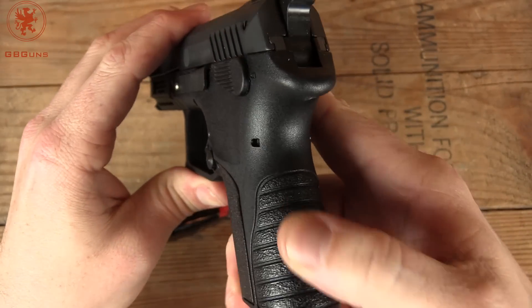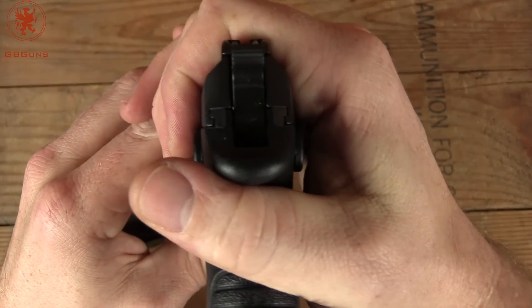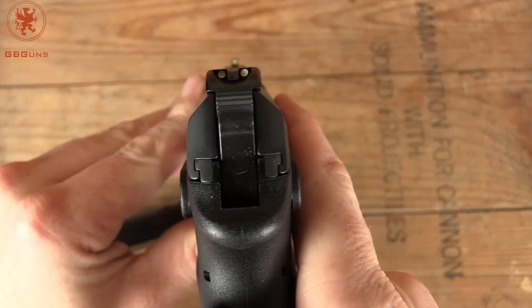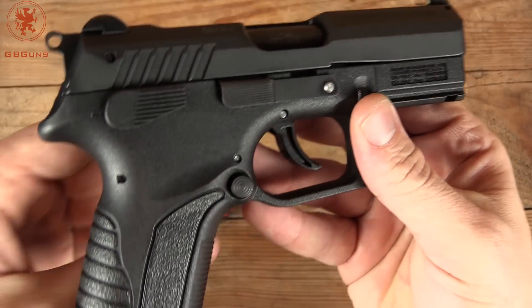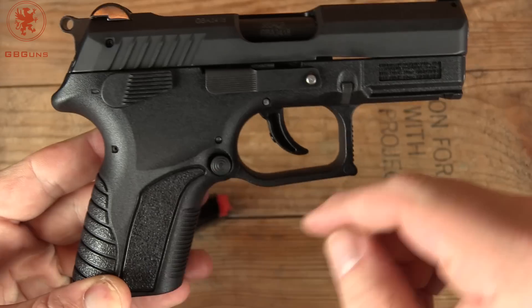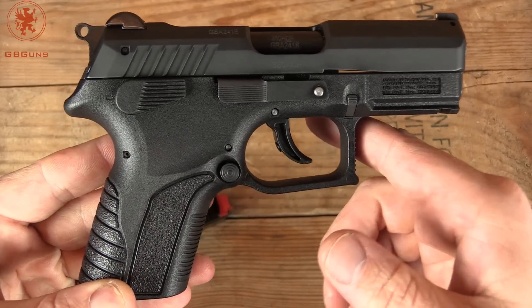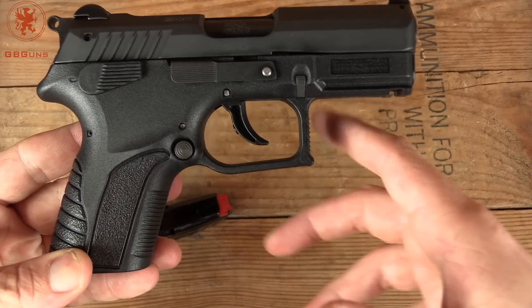Coming around the back side, we have our texturing. The beavertail keeps the hand out of the way. Slide-to-frame fit is nice and tight, and we have a three-dot sight picture. On the right side of the gun, as with all Grand Powers we've seen, it's completely ambidextrous. This gun is ready for left-handers or for right-handers like me who like to occasionally use the middle finger or trigger finger to activate controls without shifting their grip.